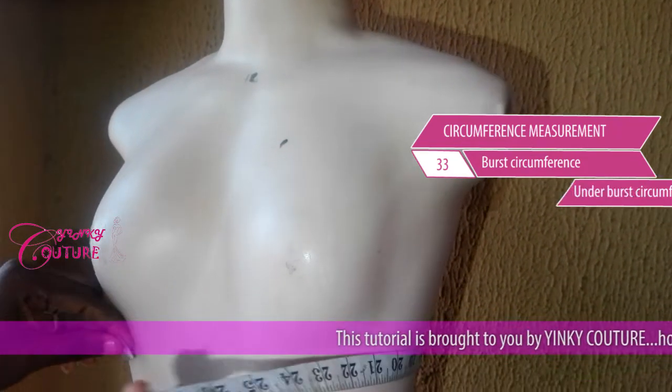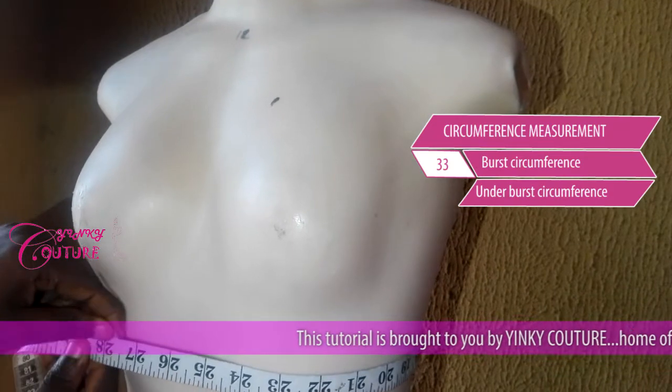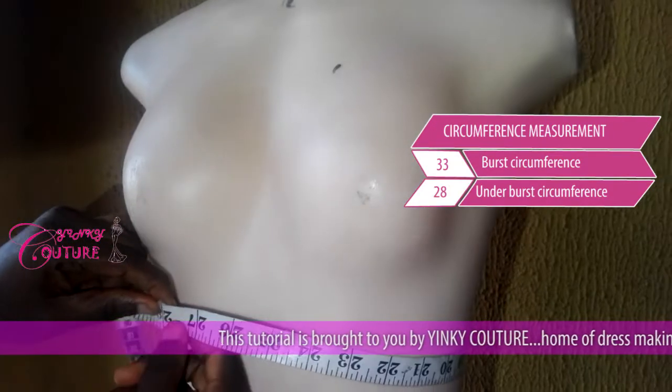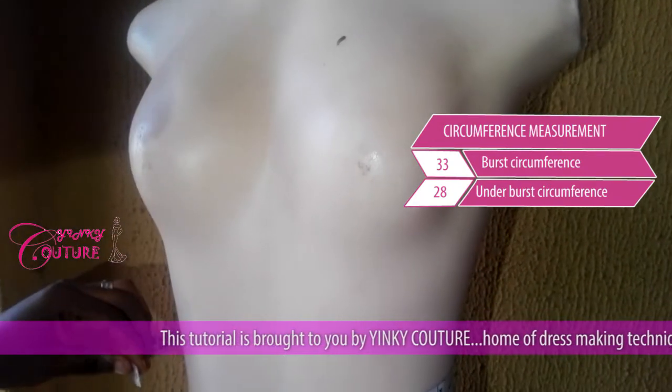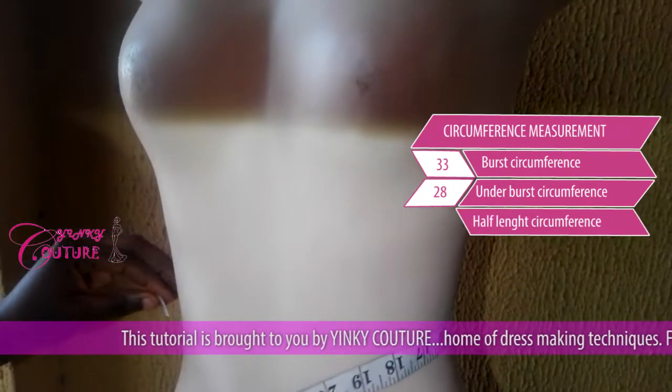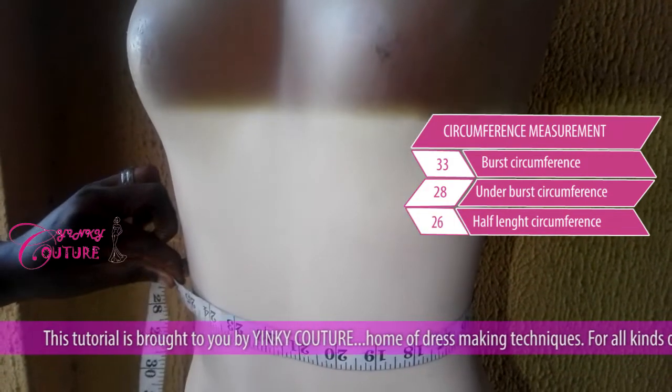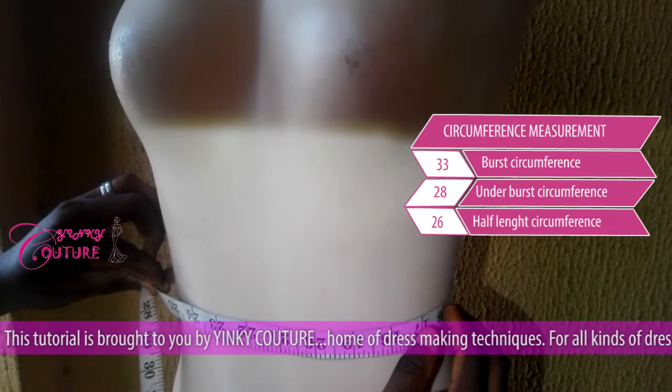After that, you take your under bust. This is where your under bust is. The under bust is 28 inches. After that, I will take my half length. This is your half length — my half length is 26 inches.